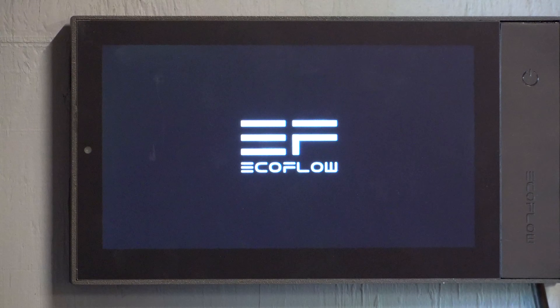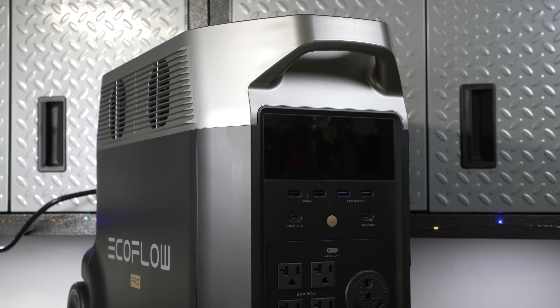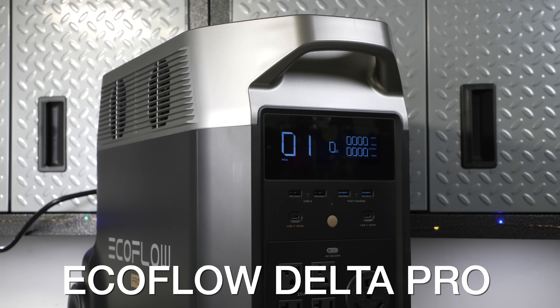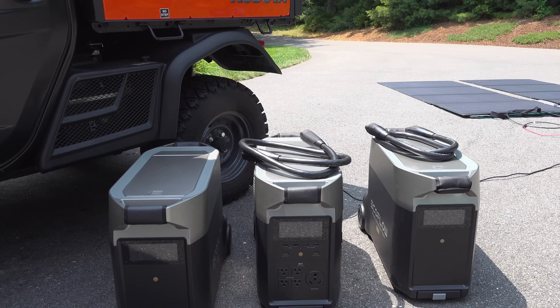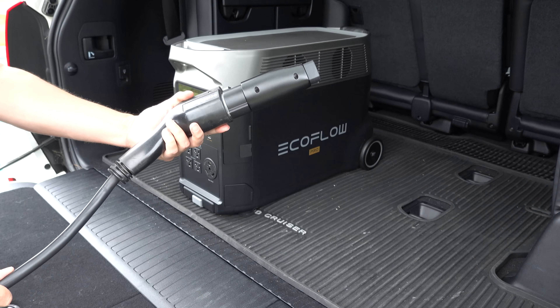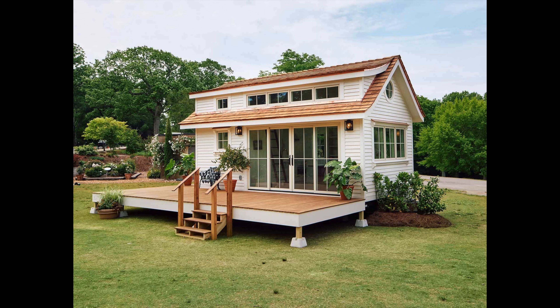In today's video, we're looking at a brand new product from EcoFlow called the Power Kit. You probably remember last year I reviewed the Delta Pro, and this thing became an instant bestseller. It had a ton of power and features that nothing else had, but there was still a huge gap in the market around people that were building a van, a tiny house, or even a boat.